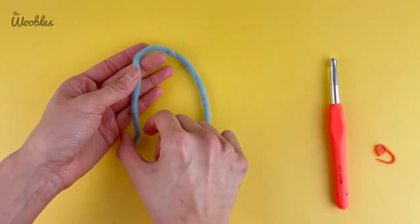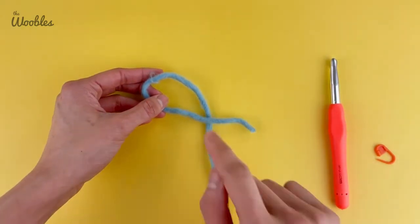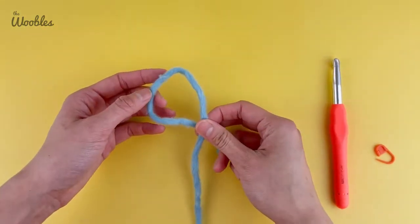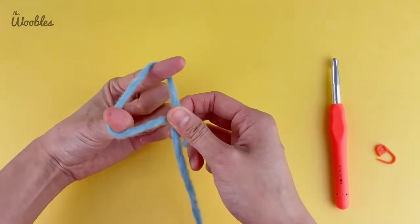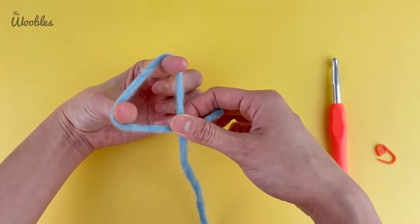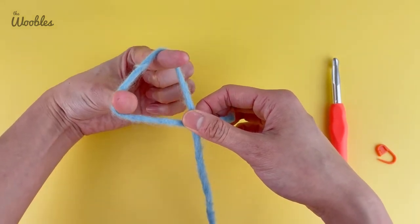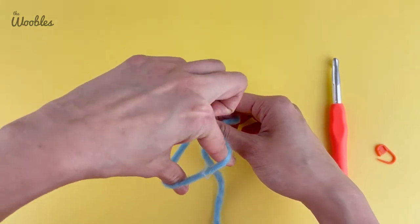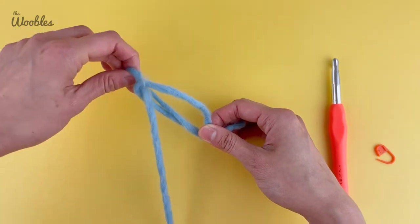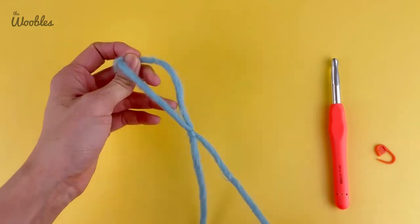Take the yarn tail and cross it over and on top of the yarn connected to the ball, and hold onto that intersection and pick it up. Now take your left hand and put your thumb and index finger under the loop that formed — this is why I like to call this a number four. Pick up the stem of the four by flipping your hand around, plucking that stem, pulling it through the loop, and then pulling on the yarn tail to tighten it and create a knot.